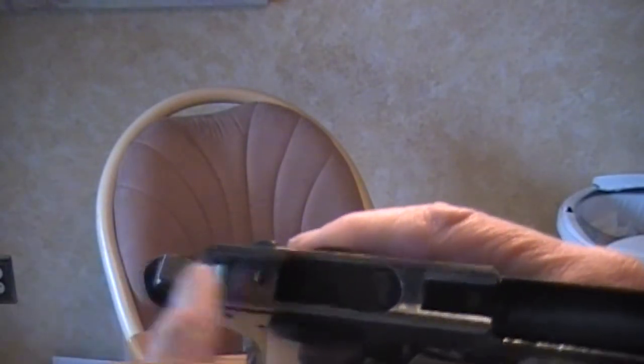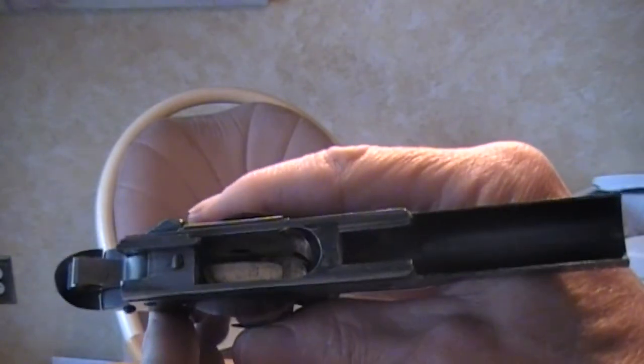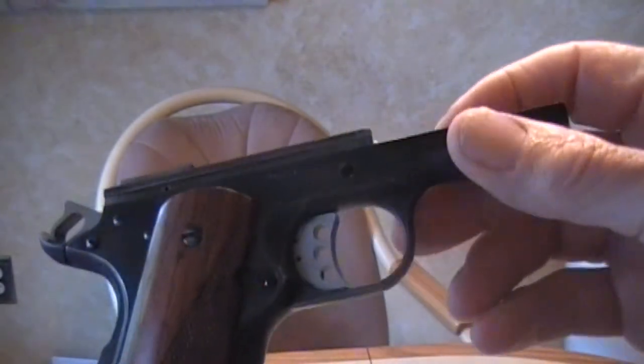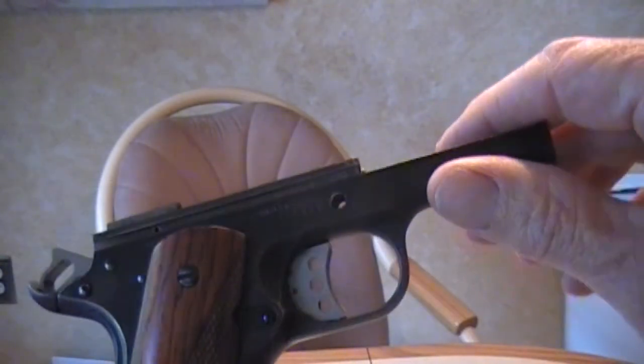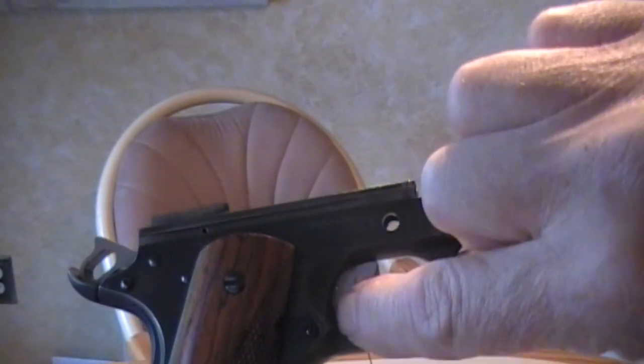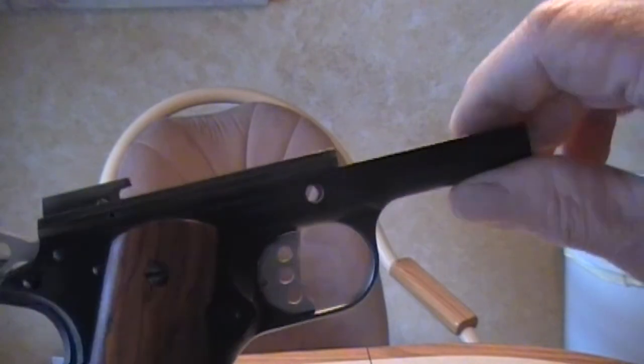These cylinder and slide ignition kits are just awesome. They're drop-in and you get a real good, about a 4-pound trigger pull — really nice. This particular Wilson Combat trigger — one thing I don't like about it is you can see the roll pin holes that hold the bow in. I don't care much for that, but otherwise it's a good trigger.